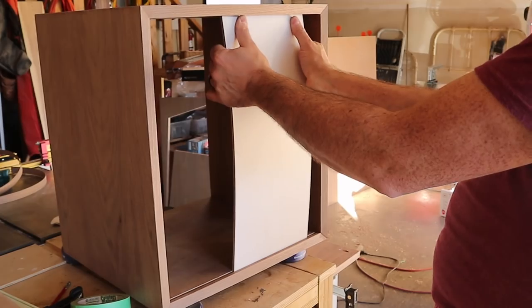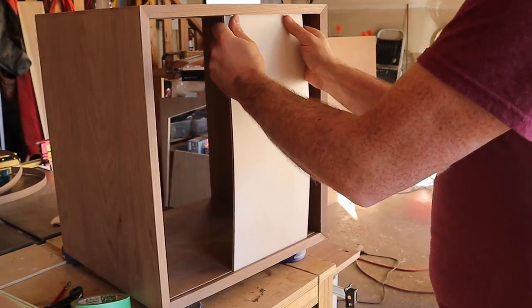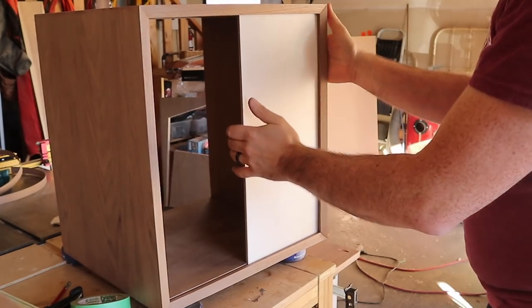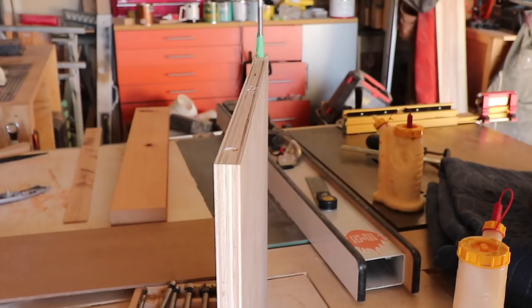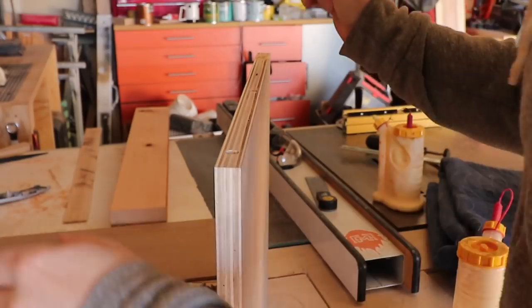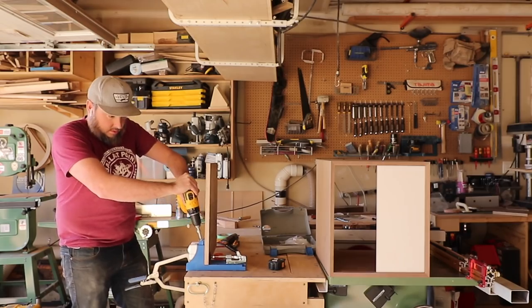The concept of this media console was to be as minimalist as possible, so I didn't want any visual mechanical fasteners holding the panel door in place. I added magnets to the front of the shelf as well as the panel door, so when the shelf was slid all the way up it would hold in place.